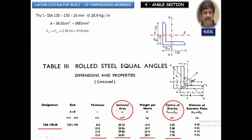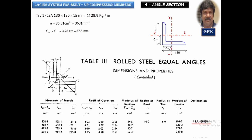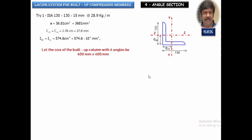We note the centroid distance C_zz from the ends of the legs, and the moment of inertia I_xx equals I_yy for the equal-angle section. For the complete built-up section, I_zz equals I_yy, and the radius of gyration about both axes will be nearly equal. Since we are designing a square column, in this video I am assuming the size of the column as 400×400 mm.